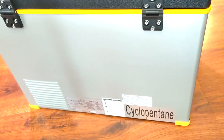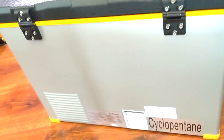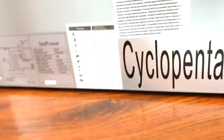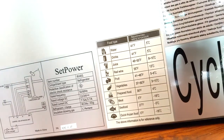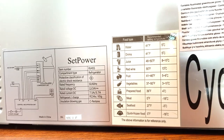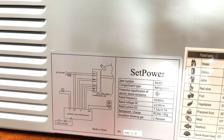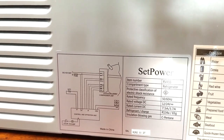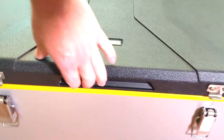Cyclopentane — I don't know what that means. It does have a chart here of what you should keep your food and stuff at. There's some information about the Setpower on the back. So let's pop the lid open — first time. Will a screaming genie come out? Could it be like an Indiana Jones movie where you don't want to open up the ark? Let's see.